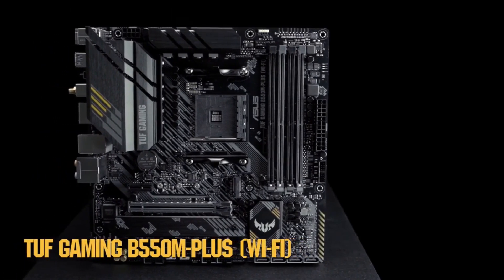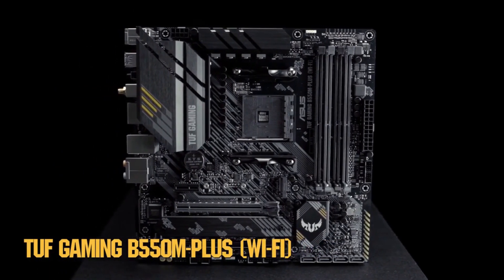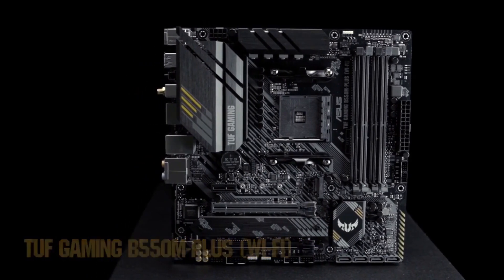With the TUF Gaming B550M Plus Wi-Fi, you don't need to choose between high performance or a low price. You get gamer-friendly features at a price point that won't break the bank.